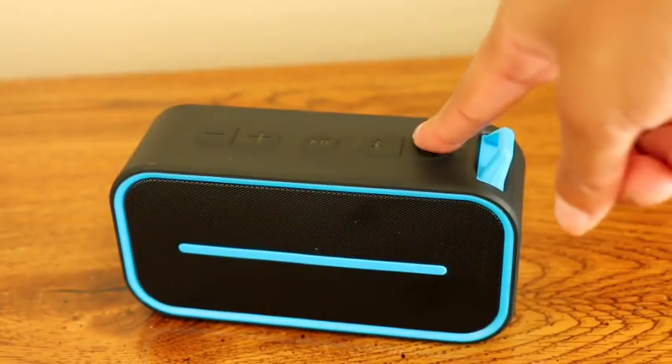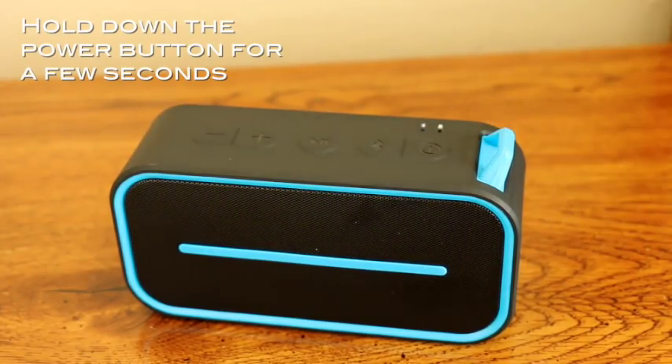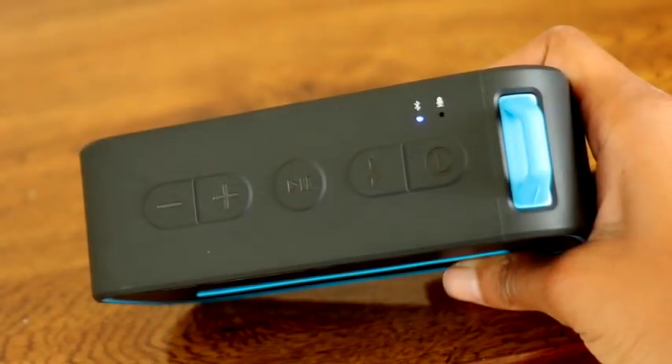To turn the speaker on, simply hold down the power button for a few seconds. The Bluetooth light will then begin to blink.